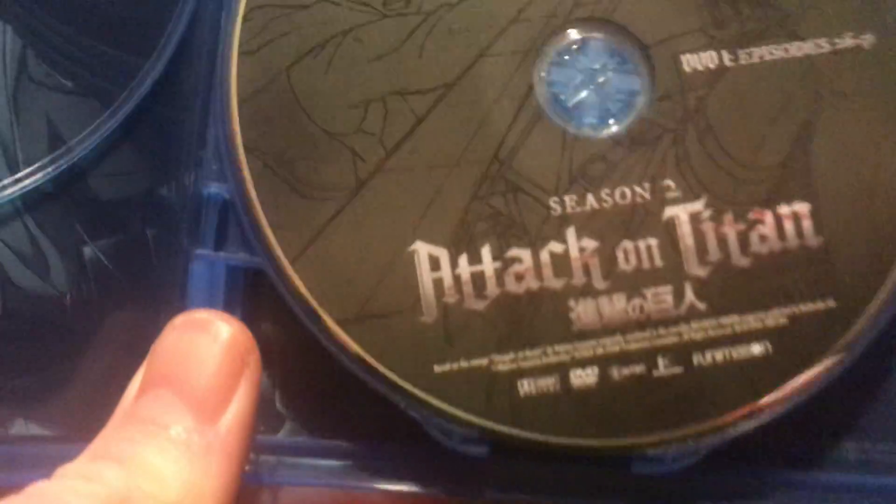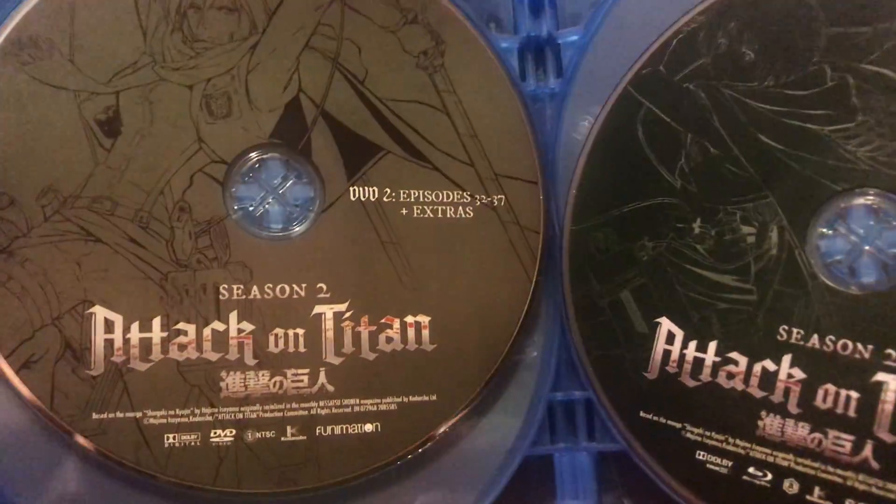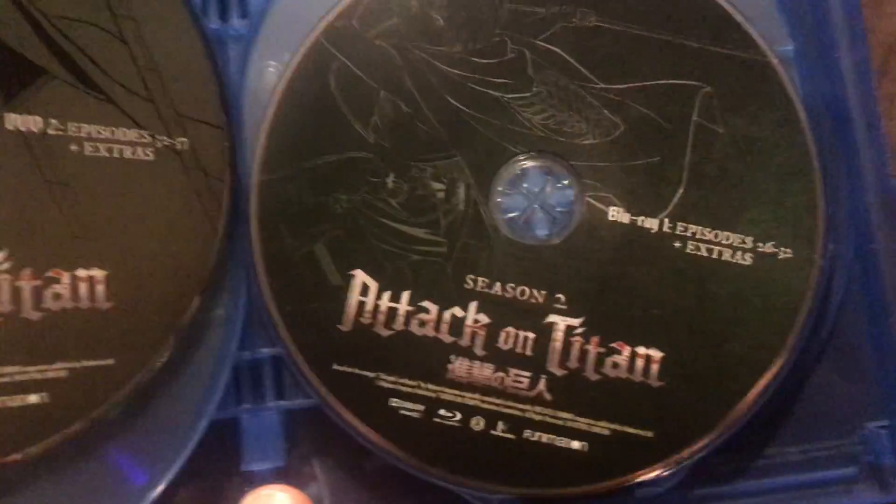Blu-ray one has episodes 26 to 31 — that's Eren on it. Blu-ray two has Mikasa on it and has episodes 32 to 37.